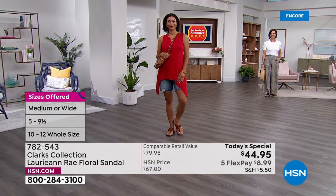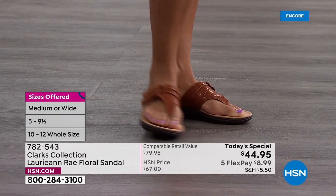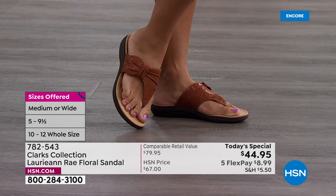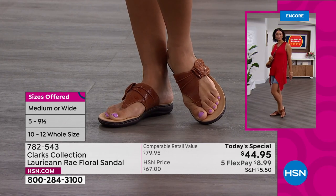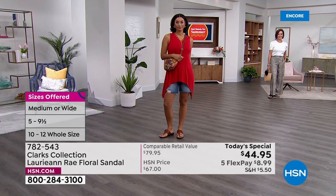The thing about Clarks is you don't throw them out after one season. It's not that one and done - one season and they're done. With Clarks you can be assured you can wear these more than one season. These are not disposable. These are not something you're going to toss after one summer. These are shoes you'll bring out year after year and the comfort just stays.